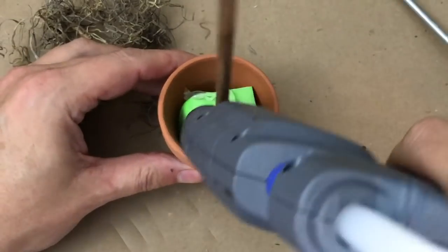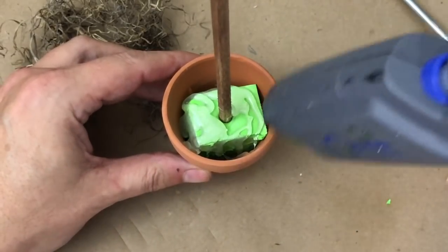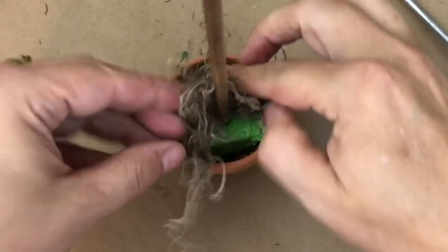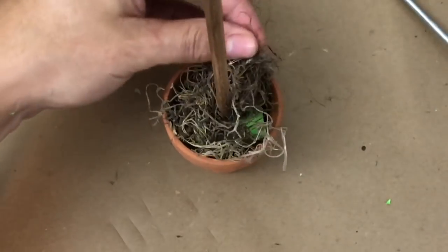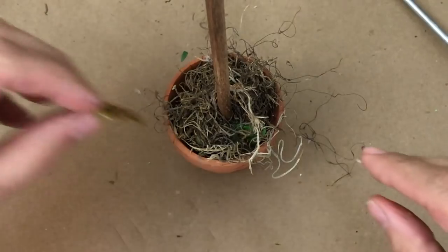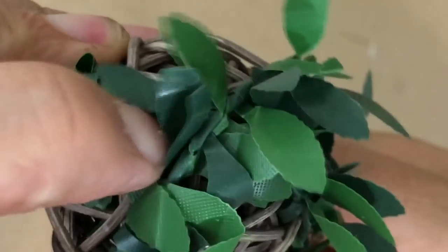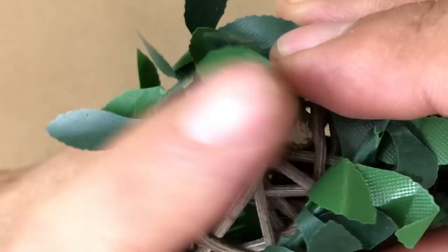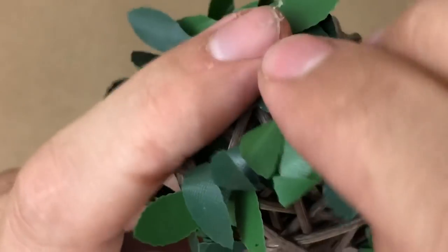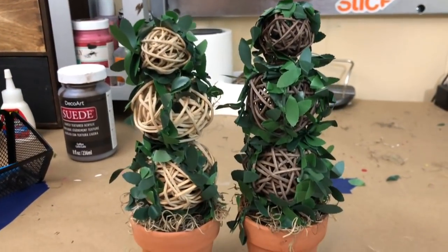Once my stick is set, I'll add some reindeer moss first with a lot of hot glue. Then we start putting the wrapped balls onto the dowel rod itself. You have to play around with it a little — the dowel rod is a bit thicker, so it's more challenging to get through the ball, but once it pokes through you can add the second ball and the smaller ball on top.